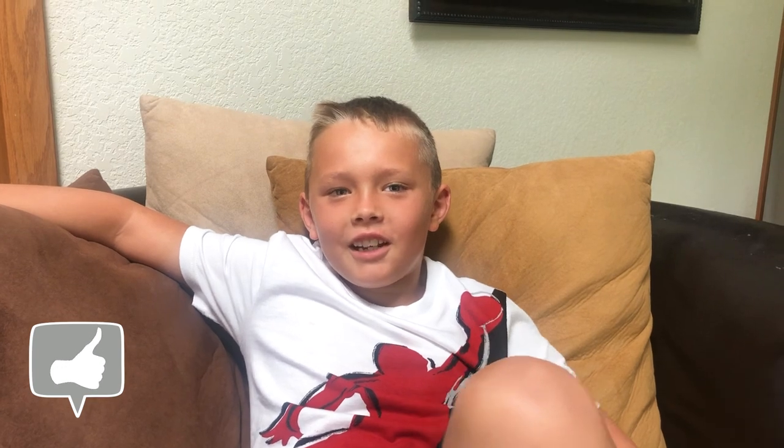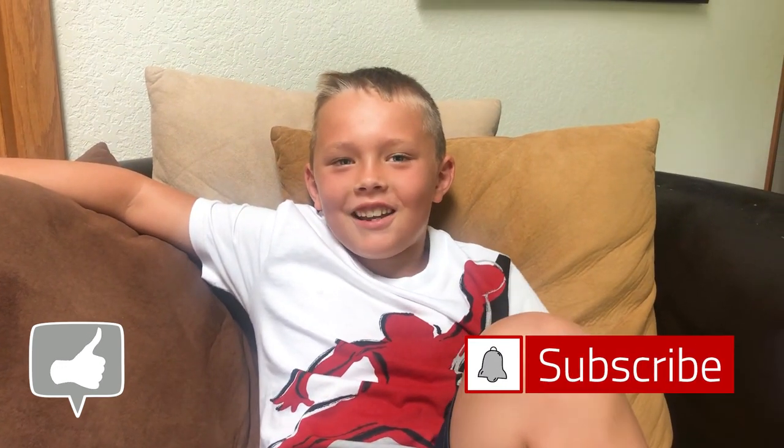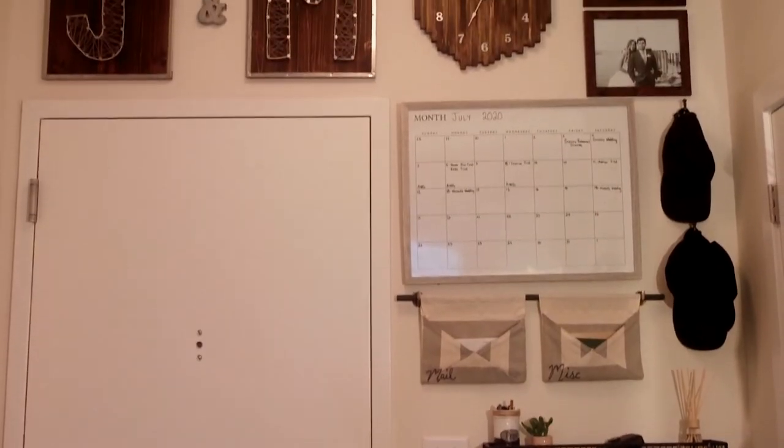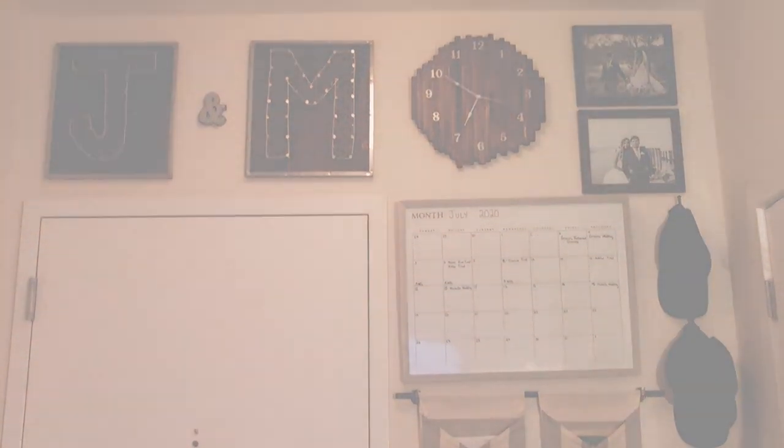Make sure to leave a like on this video, subscribe to Miley's channel, and hit that notifications bell so you never miss a video. And I will see you guys in the next video. Bye guys!